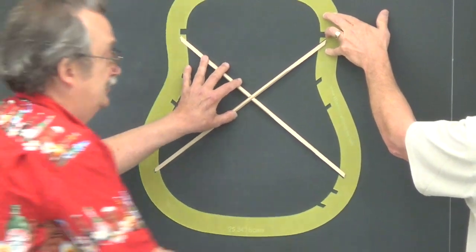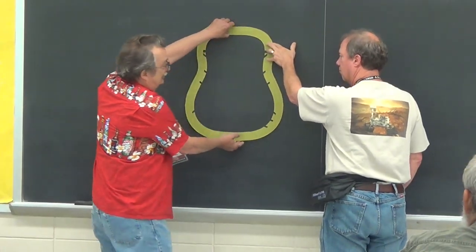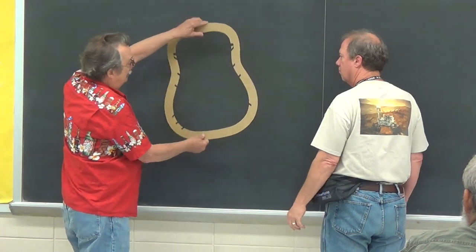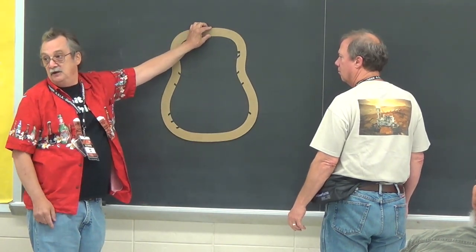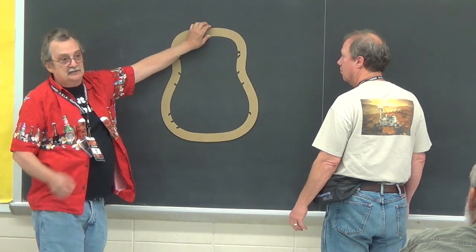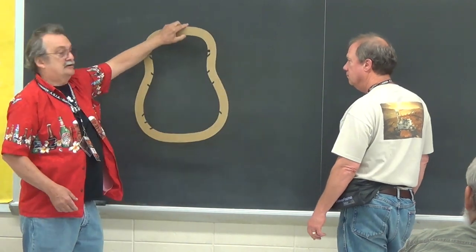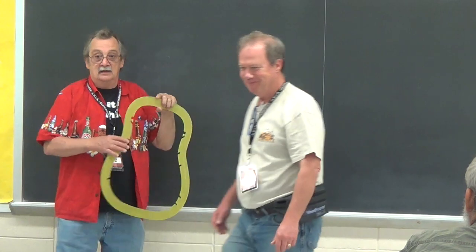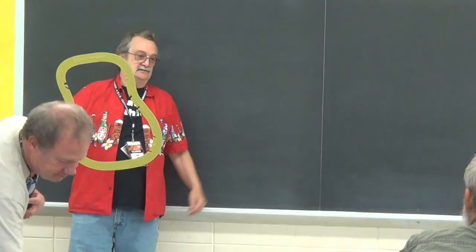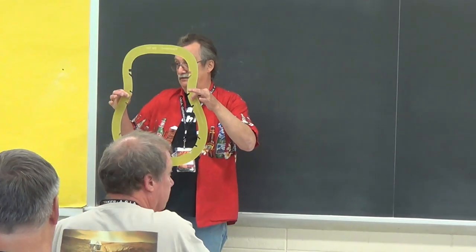Now what really affords you the great advantage is when you have your body — you take this halo, turn it upside down, and put it on your body. You know exactly where to place your braces. Because when you're trying to eyeball it, you can move things up or down a hair. Now you're going to get consistency in your brace location. You can buy these, I make them and sell them, or you can make your own.